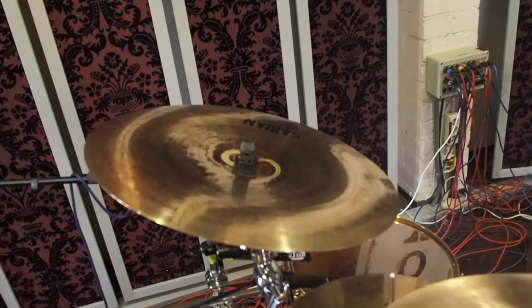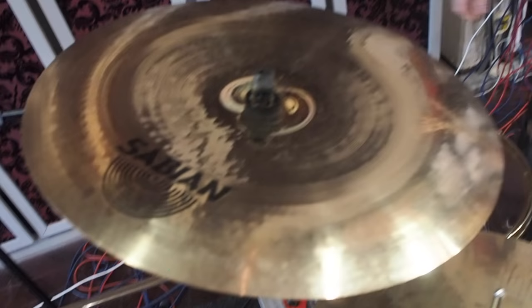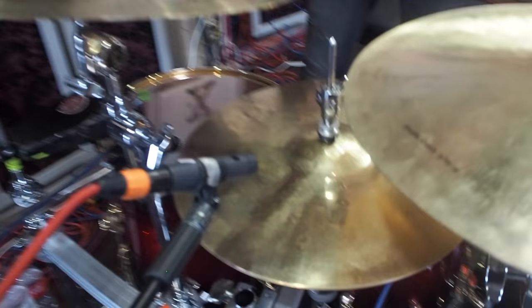What's Donald Trump's favorite cymbal? China! We have a big Chinese here — this is a little bit bigger Chinese than the other one. This is the 18 inch Chinese. So we have a 16 inch Chinese and an 18 inch Chinese — the bright one and the not-so-bright one. Then we have the Neil Peart signature Paragon hi-hat, 14 inch.